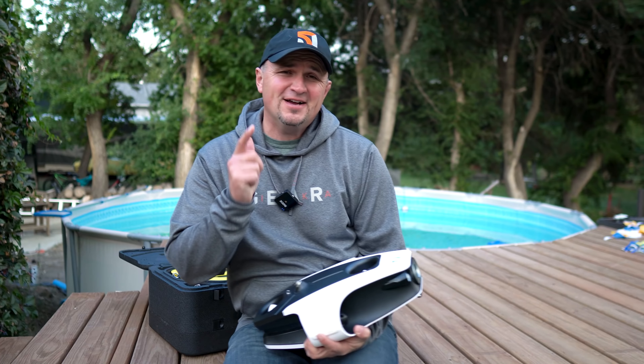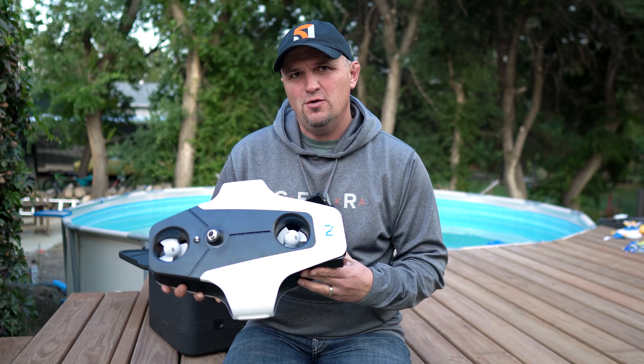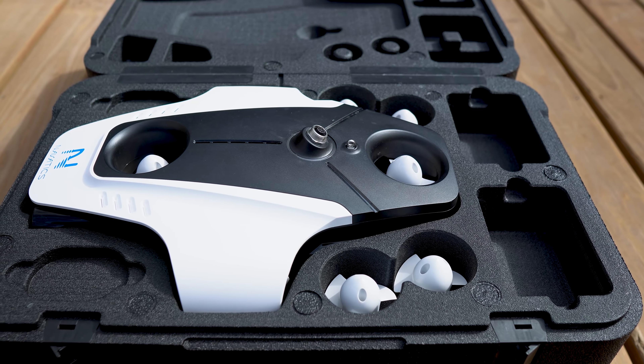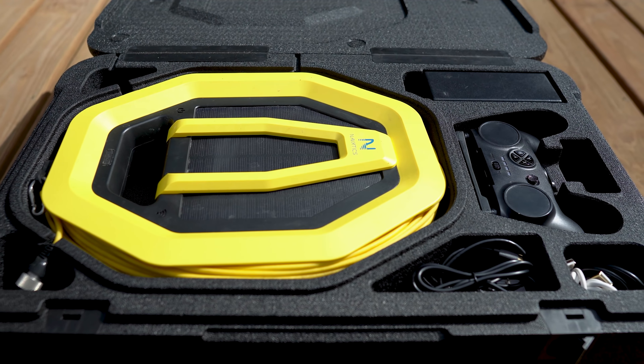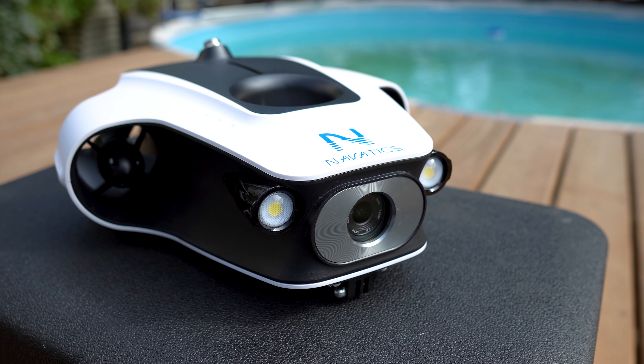Hey everybody, how's it going? Today I got something a little bit different to show you. It is a drone, but it's actually an underwater drone. This is called the Mito from a company called Navatics. The Mito is a 4K 30 frames per second underwater drone — very stable and a very high quality built product, at least the drone itself.